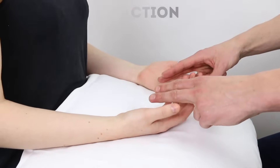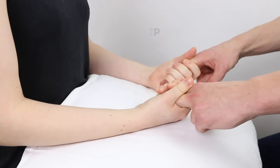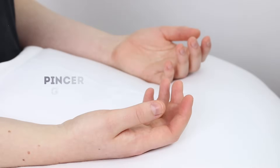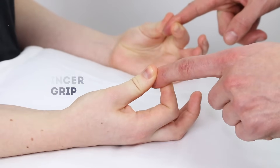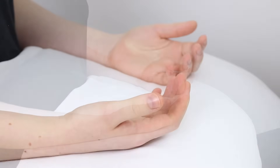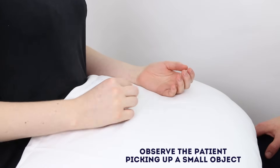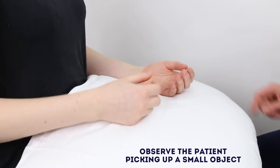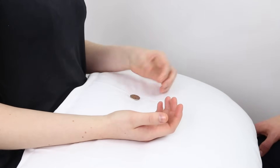Can you squeeze my fingers tightly on both sides as hard as you can. And just let go for me. That's fine. If you just pinch my finger on both sides with your thumb and index finger. Good. Now I have a coin and I want you to try and pick it up with one of your hands. Good. That's great. And put it back down. And just pick it up on the other side. That's great. And put it back down. Okay.